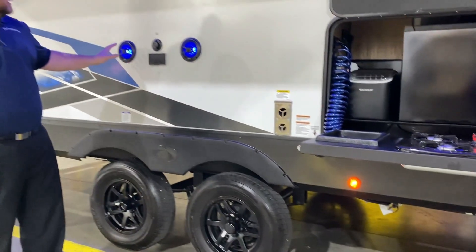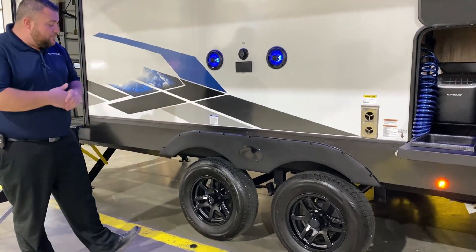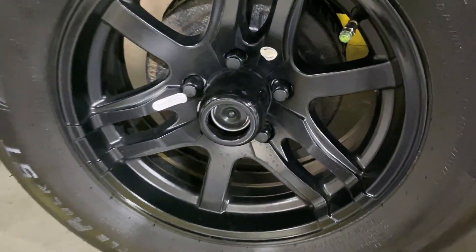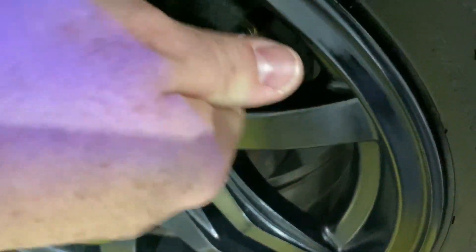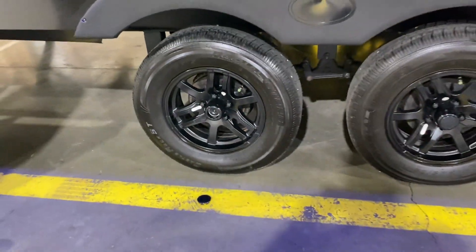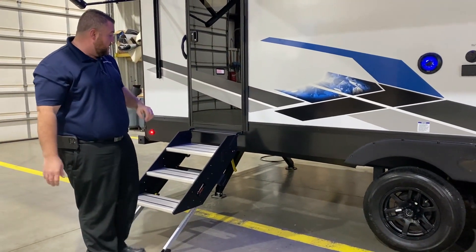We have your outside entertainment center with your speakers and TV connections. Down below we have the center cap popped off — there are all quick easy lube axles. All four wheels are going to have self-adjusting brakes and a tire pressure monitoring system. This will turn red if you're low on air, so before you head off you can do a walk-around visual check to make sure you're good on air.